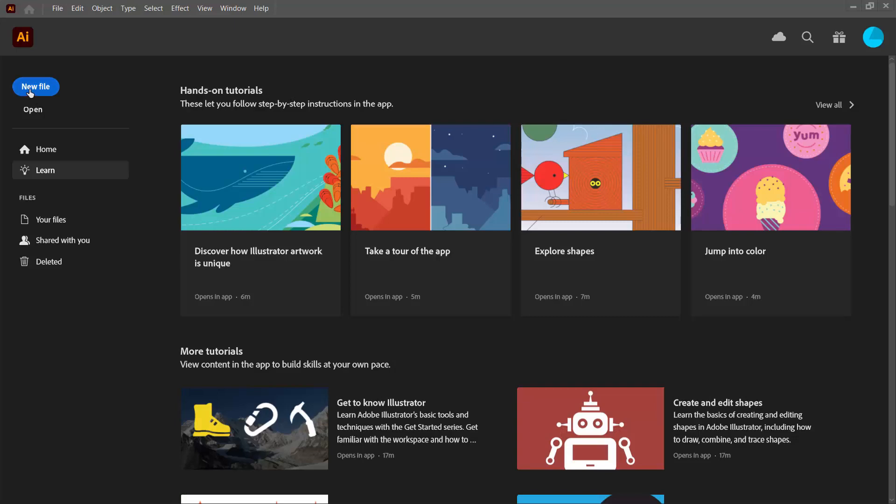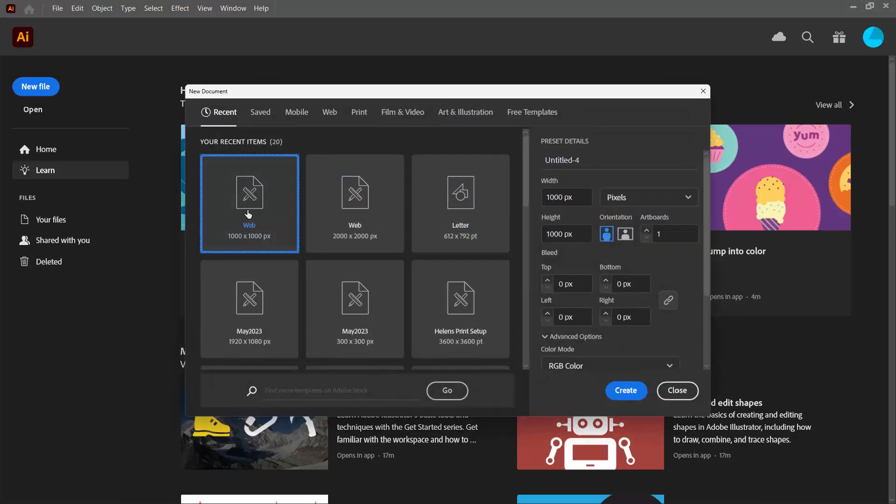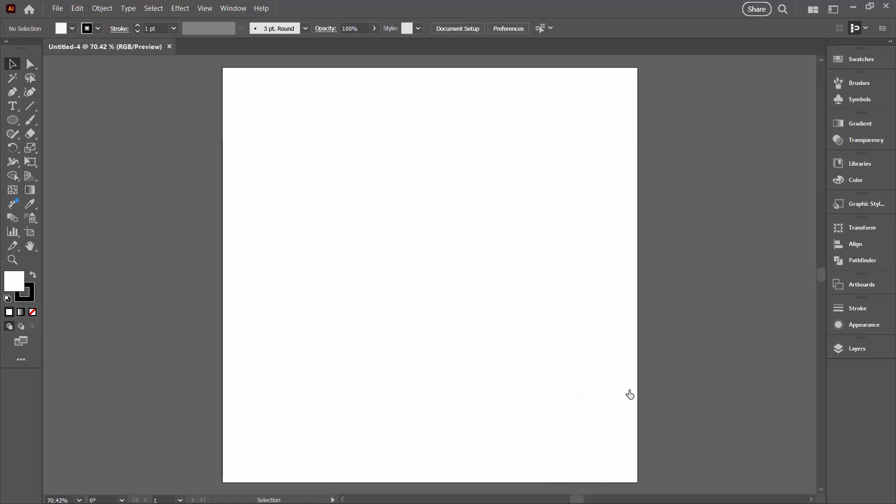We're going to start with a new file. I'm going to create one that's 1000 pixels by 1000 pixels. I suggest that you create a file about the same size as mine, and I do suggest that at least the first time you do this pattern you stick with my measurements, just because it might be a little bit easier.